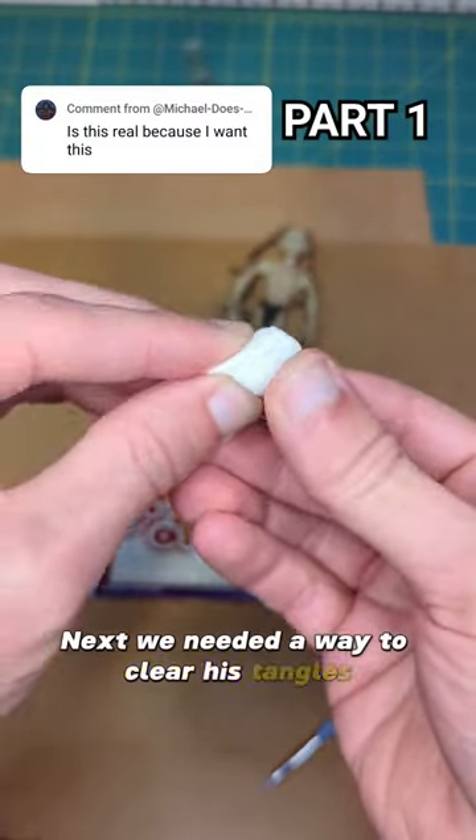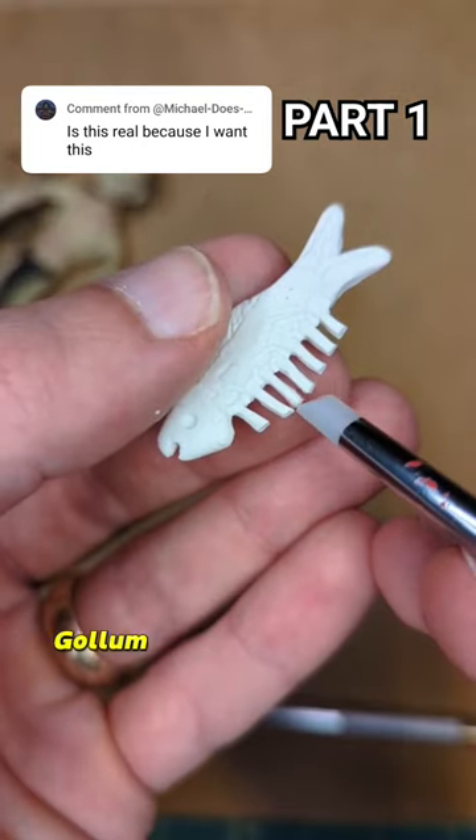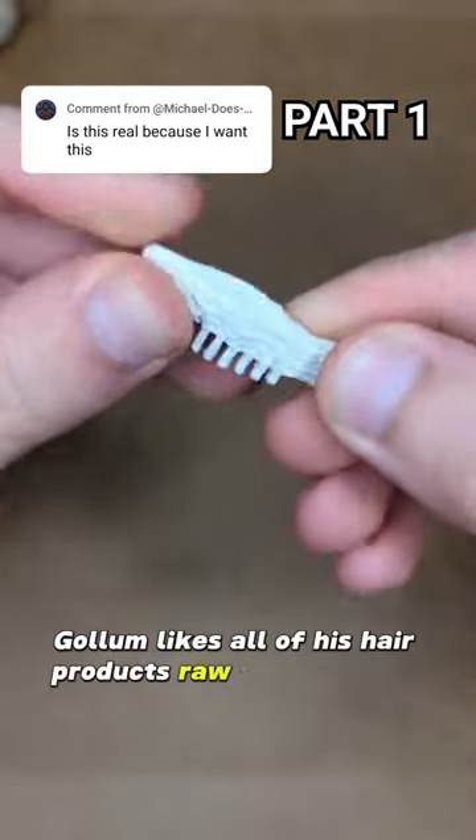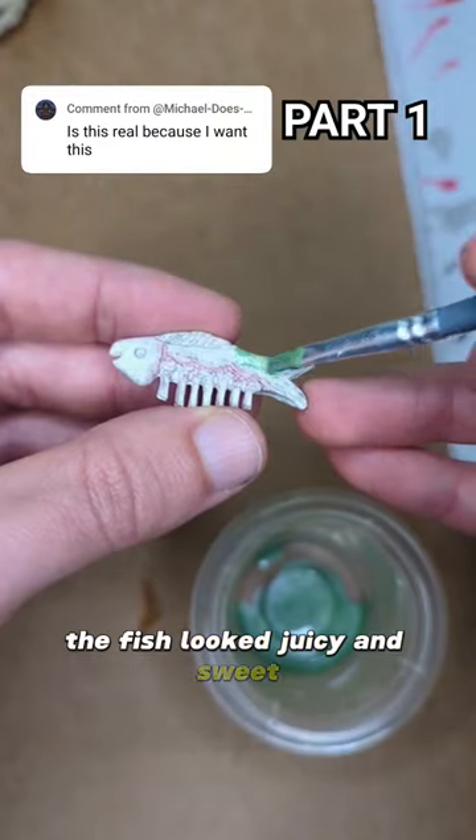Next, we needed a way to clear his tangles, so I used Cosclay to make a fish carcass comb. Gollum likes all of his hair products raw and wriggling. I used some paint to make sure that the fish looked juicy and sweet.